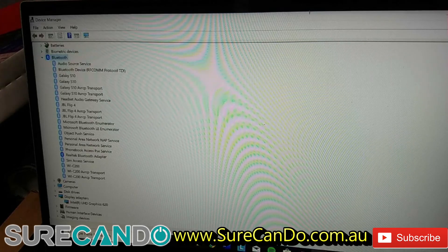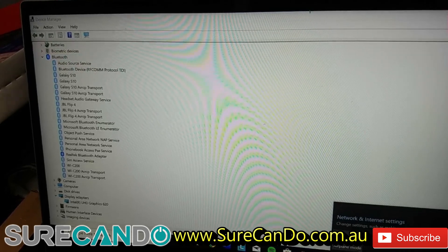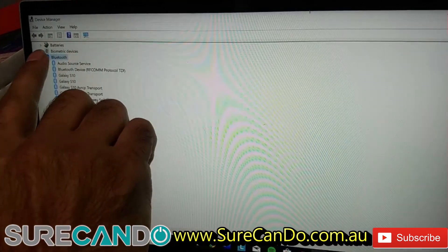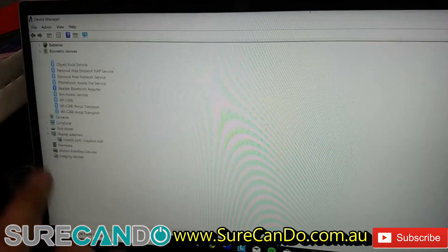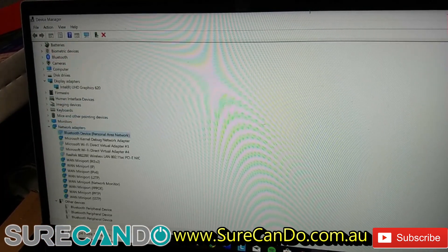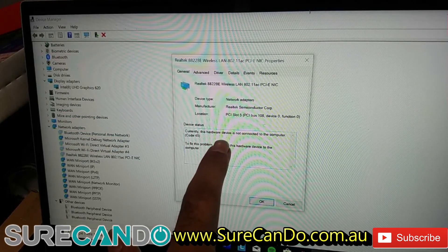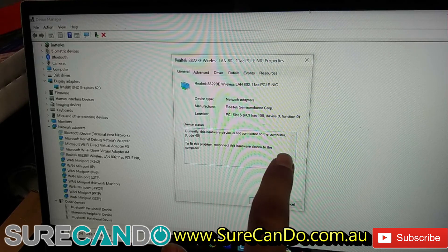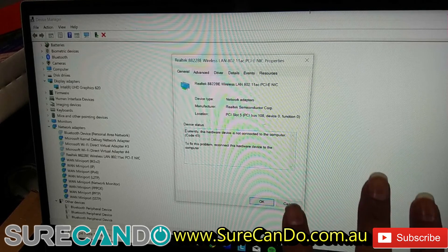We have a Lenovo laptop here and I'm going to do a live repair. The issue is Wi-Fi is disabled — the drivers are fine, it just happened all of a sudden. In Device Manager you can see the hardware is not connected to the computer, which is very strange.